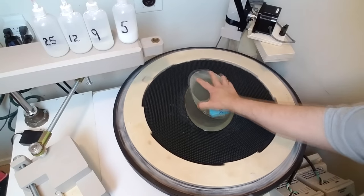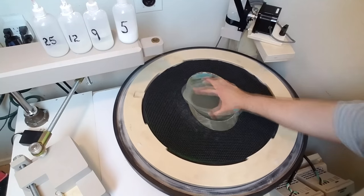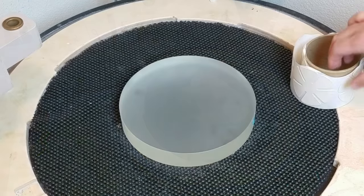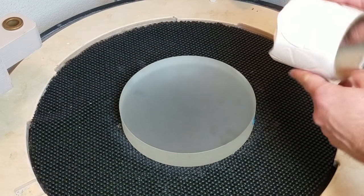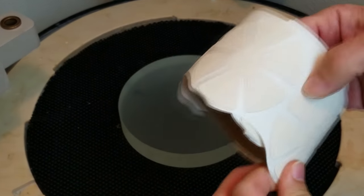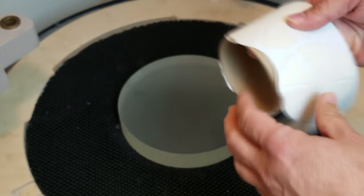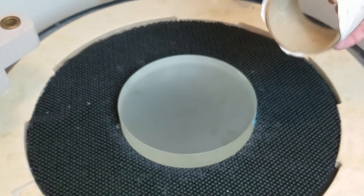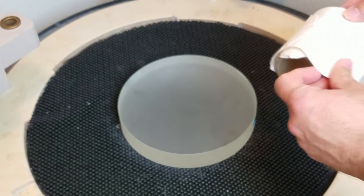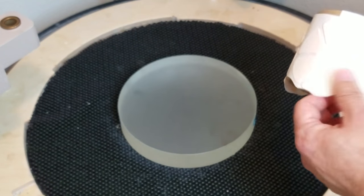After the grinding is done on all surfaces, you move on to putting the polishing pads down and starting the polishing process on the backs. Polishing pads normally come on a roll of about 250 pads and are actually quite cheap. If you buy them online from mirror-making suppliers, you pay about $20 for 50 pads.